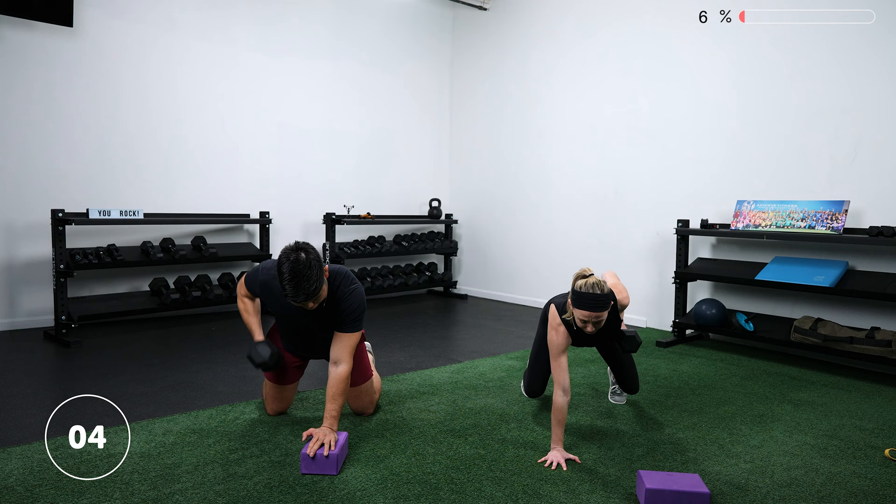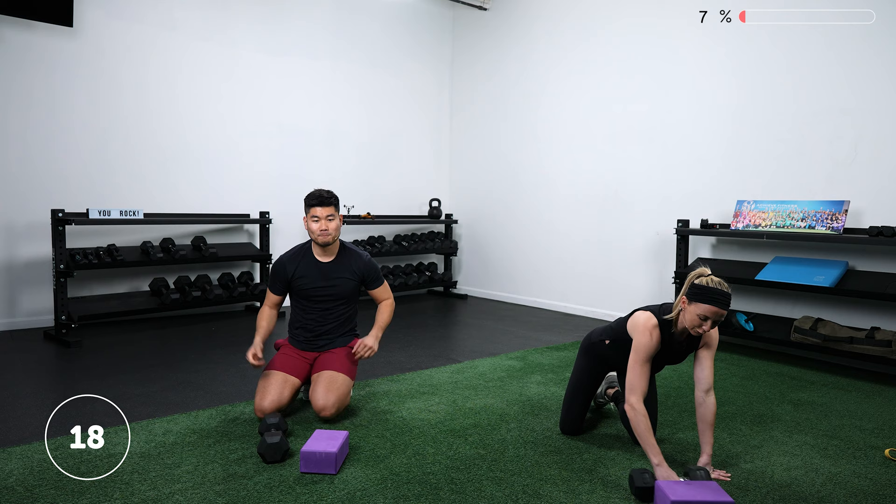If you don't have something to elevate your hand on, no problem — you can do this on the floor. You'll just notice it stops you a little short of fully extending your arm, but that's totally fine. Rest. Move your equipment slightly out of the way — we're going into our side plank. Stack your feet or one foot in front of the other.